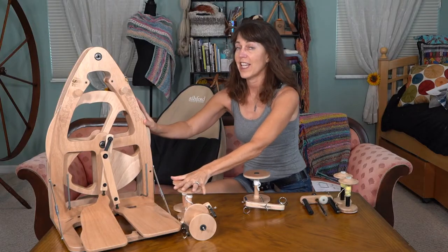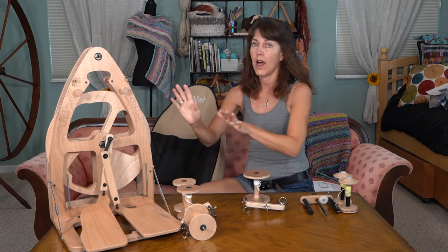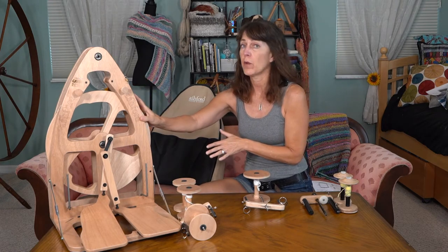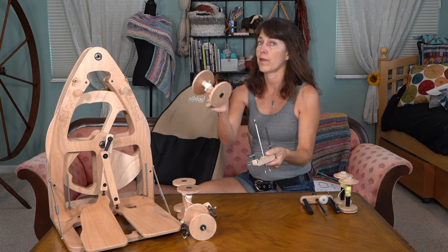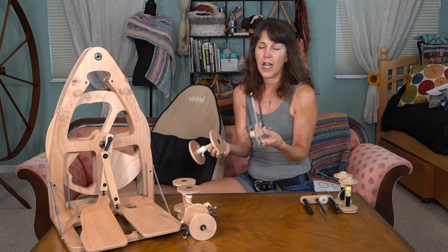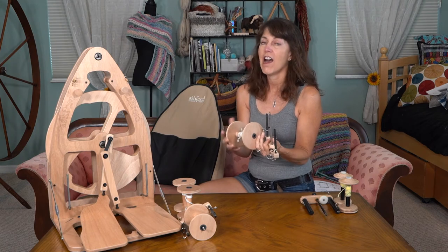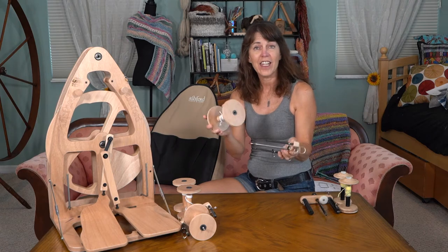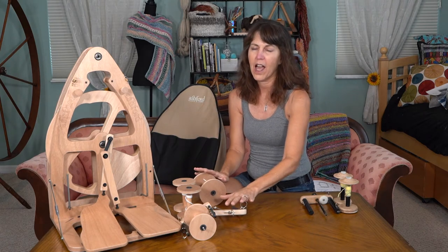So I showed you everything that comes with the Ashford Joy 2. Now I added on some extra things. I purchased this from the Woolery, and I knew I was going to want a jumbo flyer and a jumbo bobbin - they call this the Freedom Flyer Kit. I wanted to be able to do art yarn or ply a lot of singles onto a jumbo bobbin, so I went ahead and ordered this in addition to what comes with it.